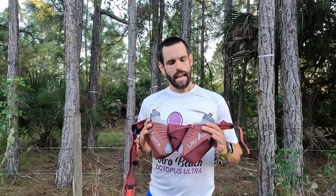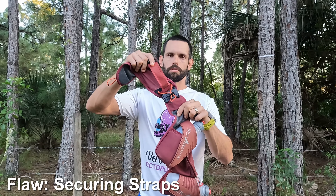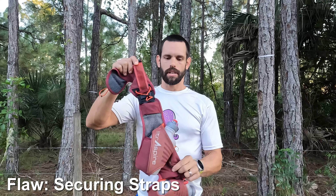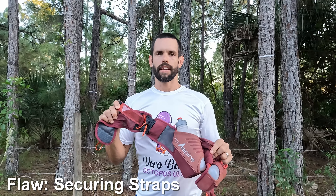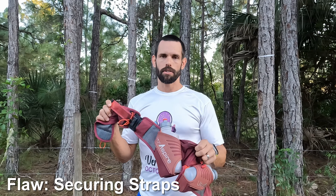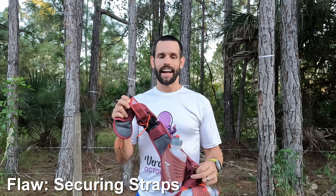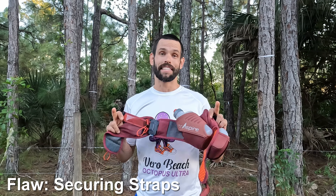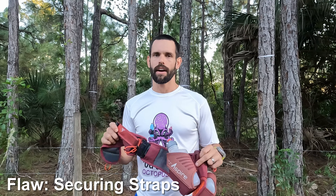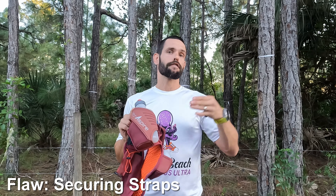Now for the negatives. The Speedgoat has one major flaw, one minor sizing issue, and one thing to watch out for. The major flaw is the securing method for the straps. With loaded bottles, this thing will come undone within 50 yards, maybe 100 yards if you're lucky — possibly less. During the Pinellas Trail Challenge, every few feet it seemed to be coming loose and I had to tighten it. When the bottles are a bit empty you can go further without it coming loose, but it was still quite annoying.